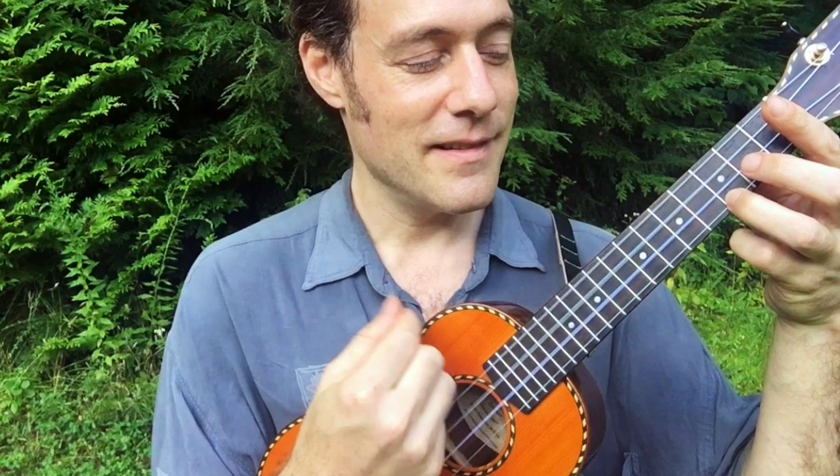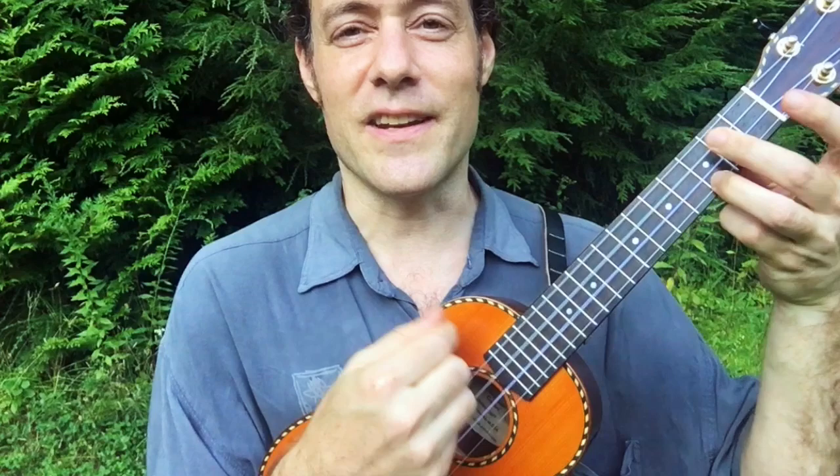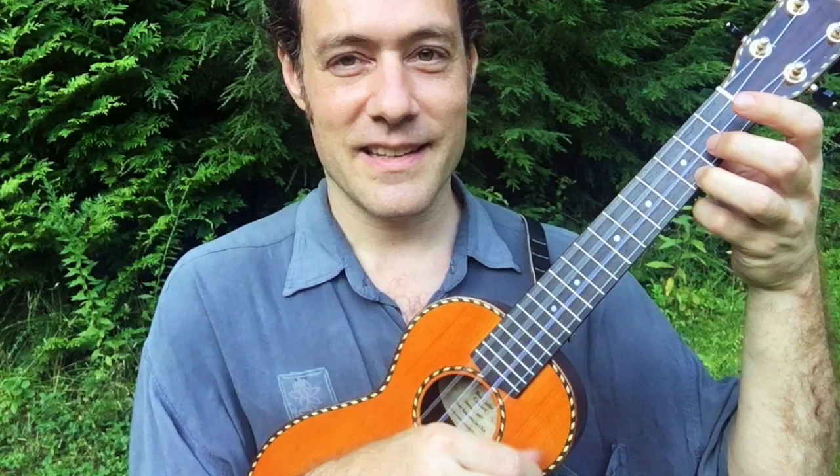Here I go. One and two and three and four. D7, G7, C.